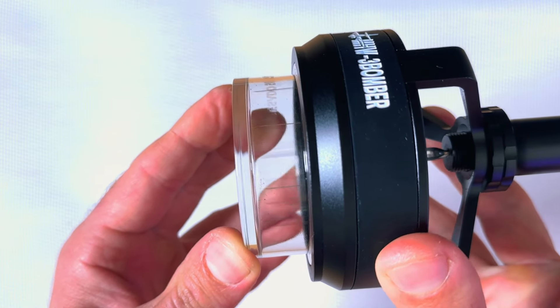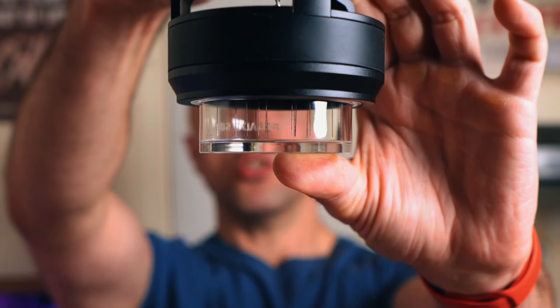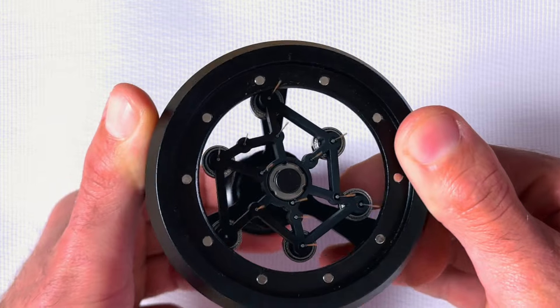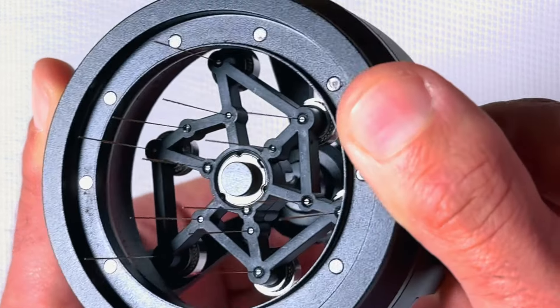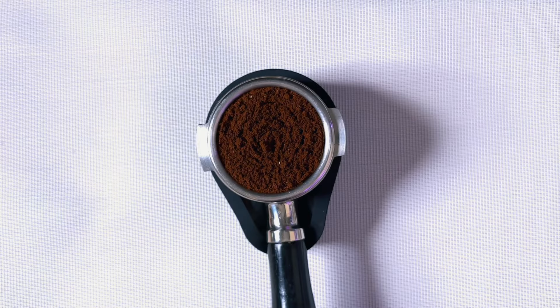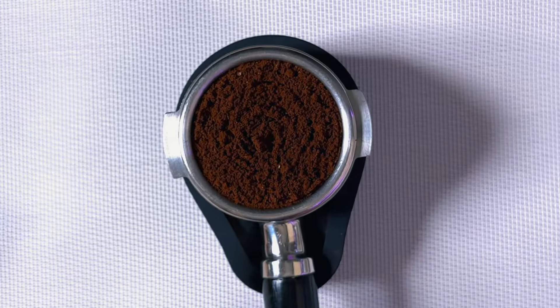This is about the depth I would go to — it goes very deep but does not scrape the bottom of the basket. If you go too deep, besides risking breaking the needles, the plastic bit in the center of the tool has no needles, so it would create an imprint in the coffee that can affect the extraction.